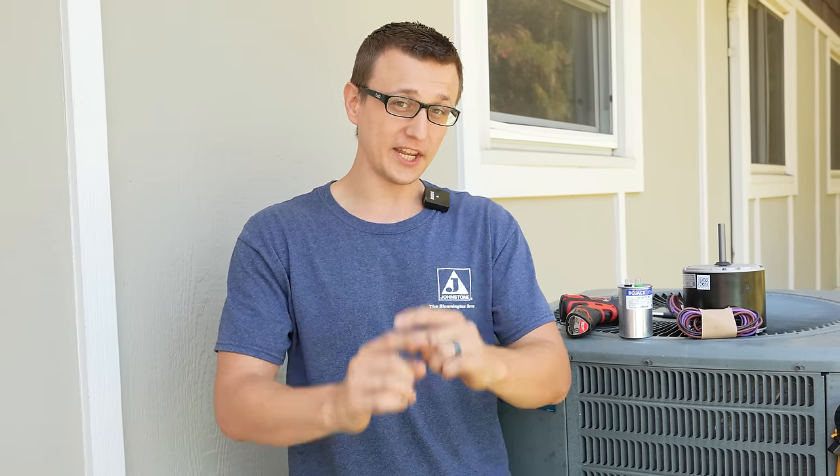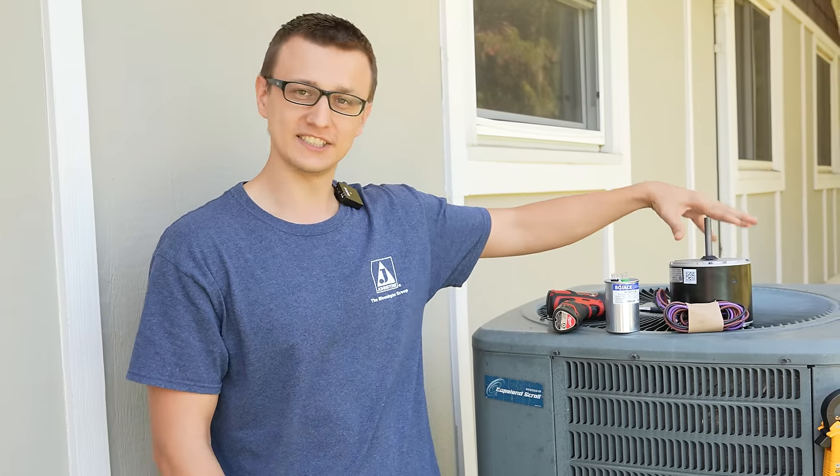Hey guys, Jay here with Word of Advice TV, and in this video I'll be showing you how to replace a condenser fan motor.